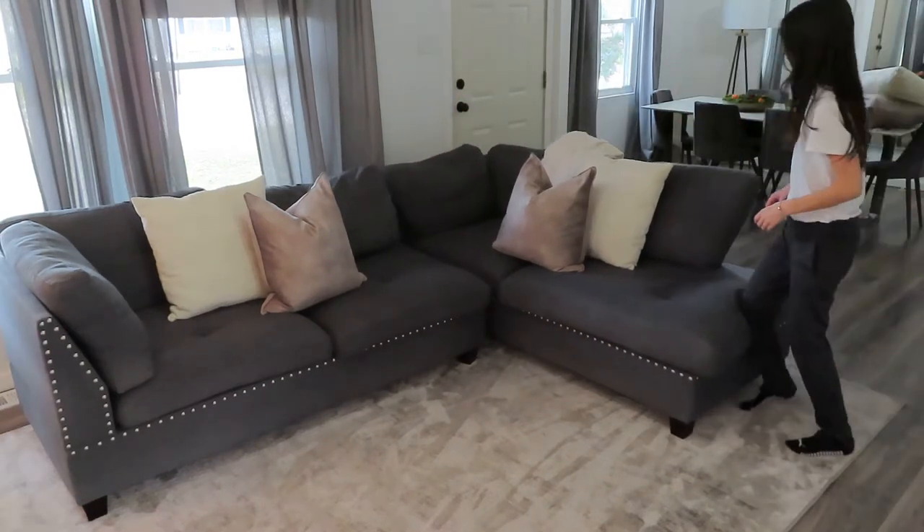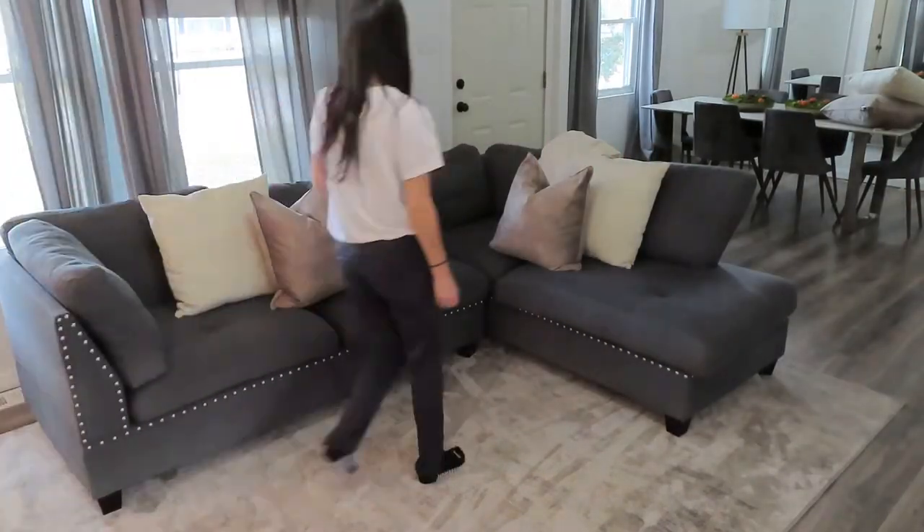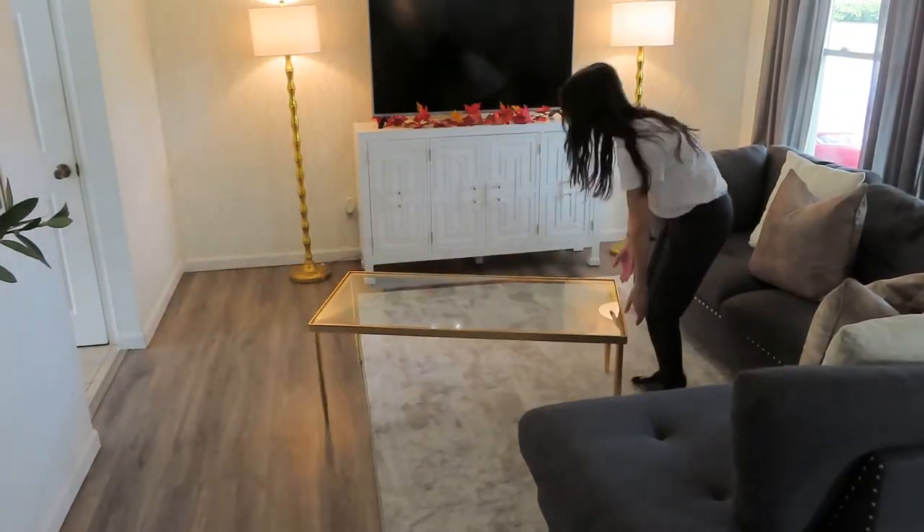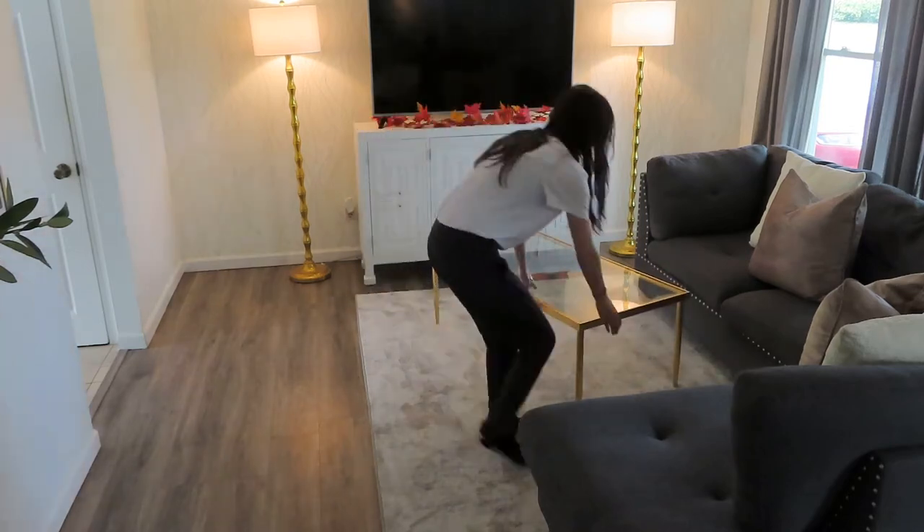I didn't spend any money making this video. I just want to show you guys that you don't have to spend any money to change up your home. Just moving around some furniture could make such a difference.